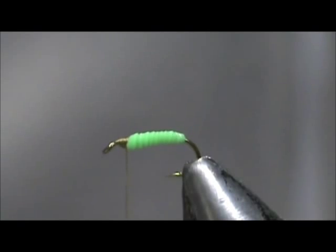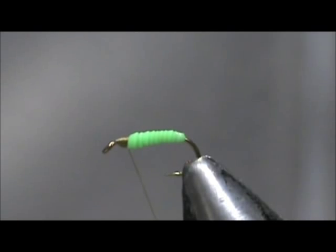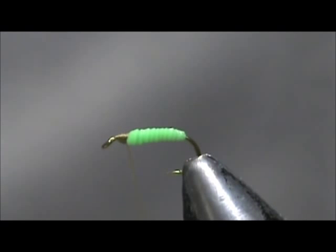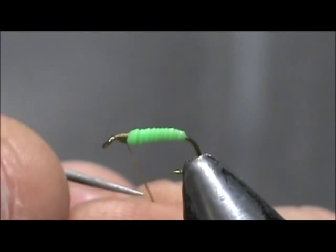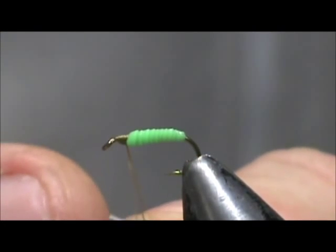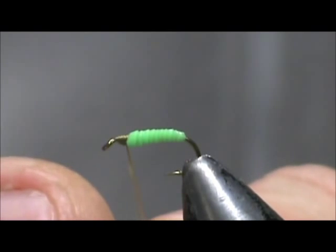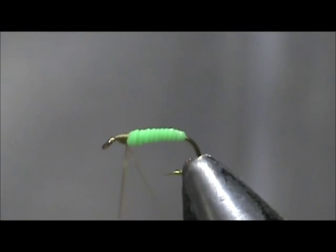Now, the UTC flattens out pretty easily. Instead of making a dubbing loop which will double the amount of thread, I'm just going to spin this counter-clockwise and let it flatten out. Then I'm going to take my dubbing needle and split that thread — get a nice, pretty clean division there.